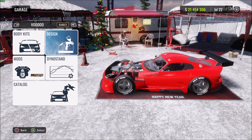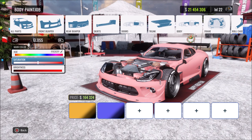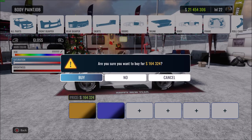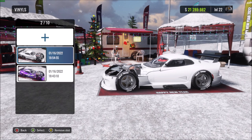First thing you want to do is choose what car you want to put this livery on. I'm gonna go with the Dodge Viper for this video. Then you just want to go to your paint section and turn the saturation all the way down — that's just gonna make the whole car completely white, making it easy to work with. Then head into the vinyl section.